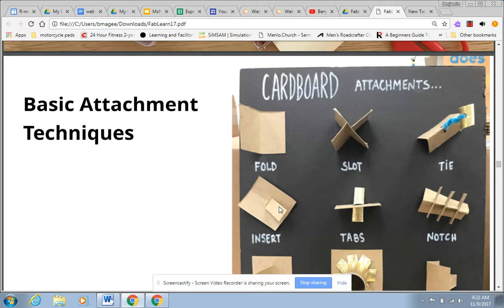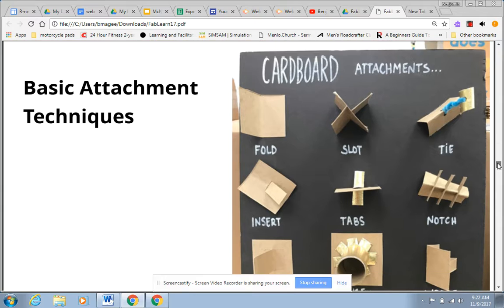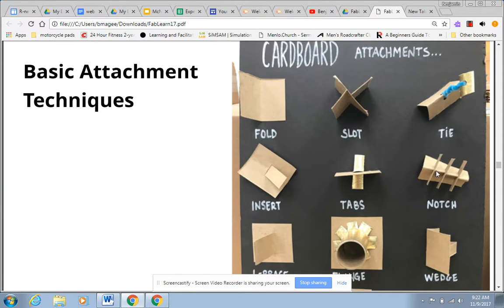This one's called an insert. So if you've ever seen a picture frame, you're just making it glued so it can prop up. Similar to the slot one, notches are where you bend one of the squares in a triangle and then you can fit each one in by just using scissors to cut.